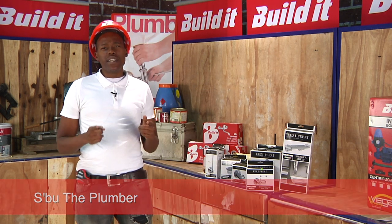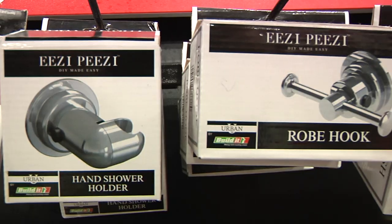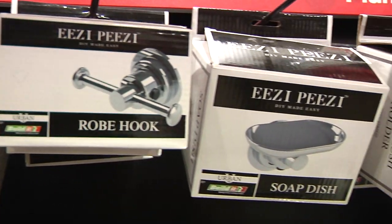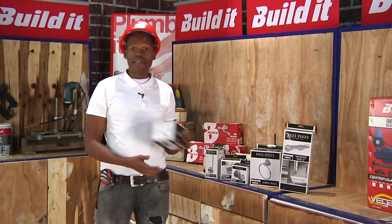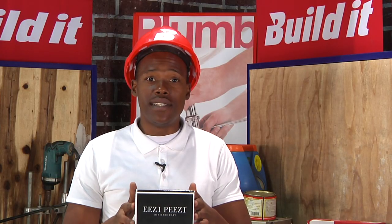At Build It! we have made it so easy to install bathroom accessories, whether a toothbrush holder, a towel rail or a sliding shower rail set. It's so easy, we even named it Easy Peasy.